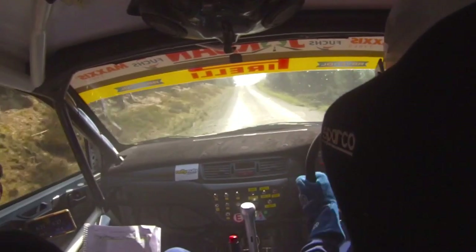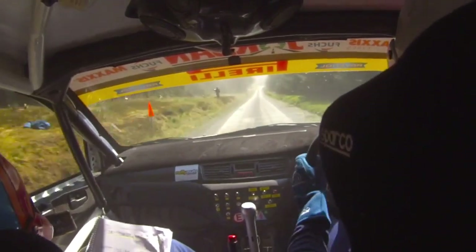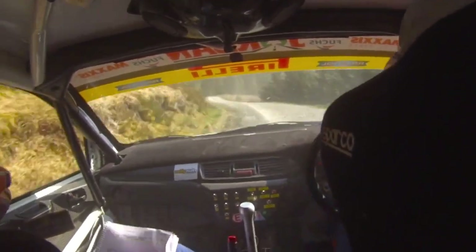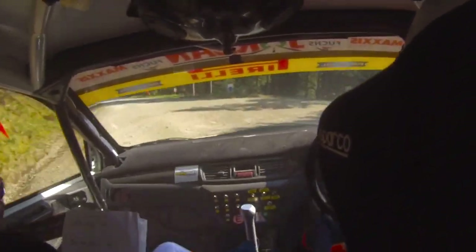Middle over flat crest. And 5 left in over crest, bump, nips, watch it. Into 6 right, 200. Caution, short 3 left, over bad bump. And caution, slowing early for 5 left over crest, into sudden unseen turn, hairpin right.